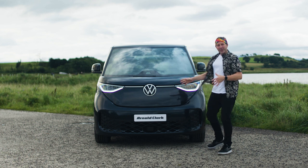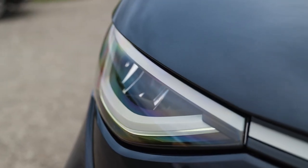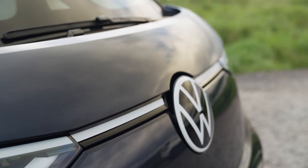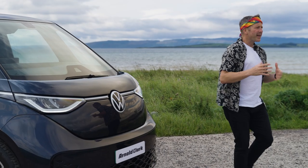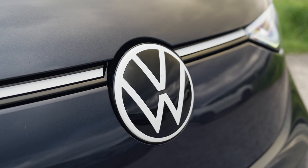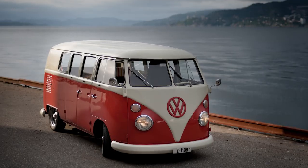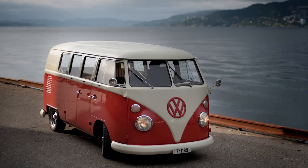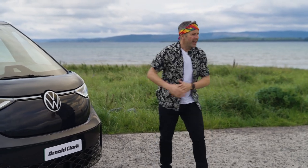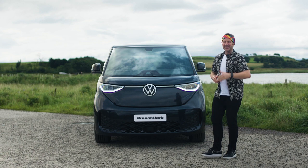Let's take a look at the front end of the Volkswagen ID Buzz. The lights are one feature that jumps out at me — how they curve around the front and towards the side of the car, connected through a bar that goes all the way across. It's not a light bar but it's way up on my like list. The biggest ever Volkswagen emblem on any vehicle — it's almost the size of my hand, and that's a throwback to the original VW camper van from the 60s. Down the bottom, diamond-shaped vents for letting lots of air into the cooling. It's short and stubby.